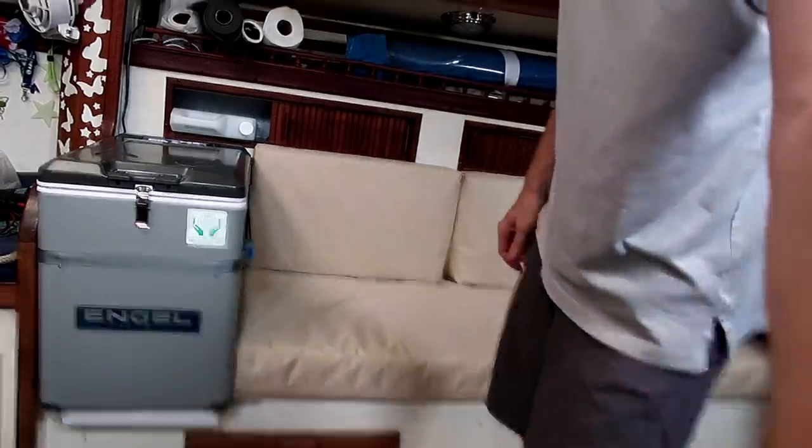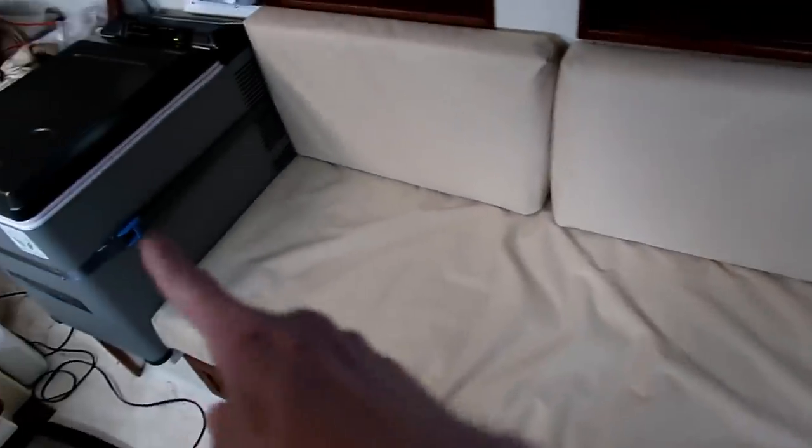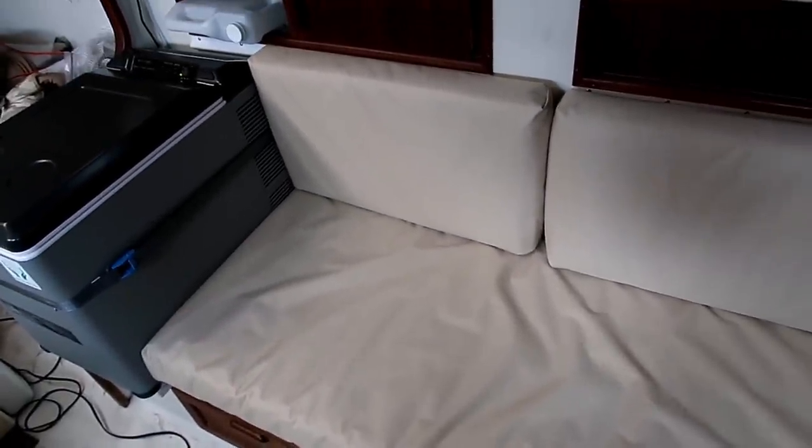Okay, that is it. Our boat has cushions again. The reason this one's so wrinkly is we actually made it a little bit too long, so it's kind of squished. But it doesn't really matter too much because this is just a temporary cushion for while the refrigerator is in there.